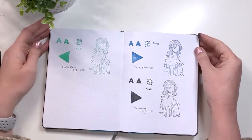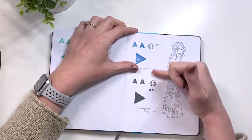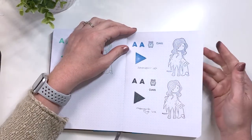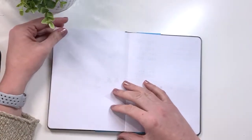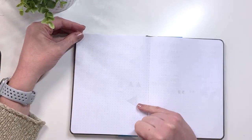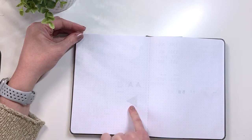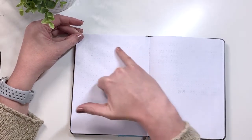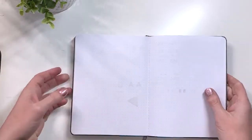Now we have the 100 gsm journal. Again not as much smudging as we've seen in the Leuchtturm or the Moleskine — it sinks into the page. Looking at ghosting and bleed through, the Memento still bled through, especially on the more solid shapes, but otherwise it's mostly just ghosting.